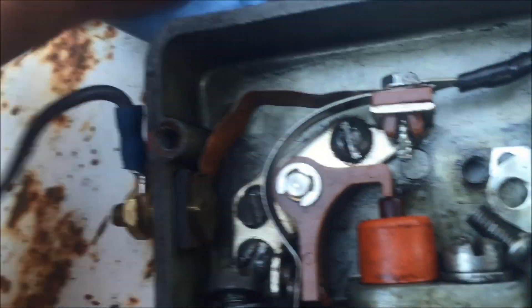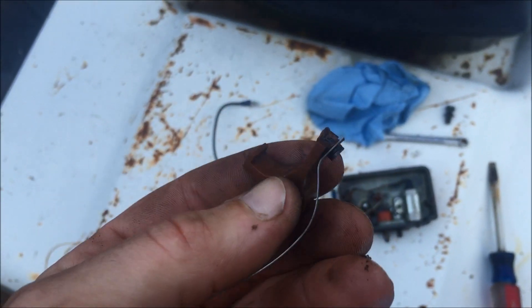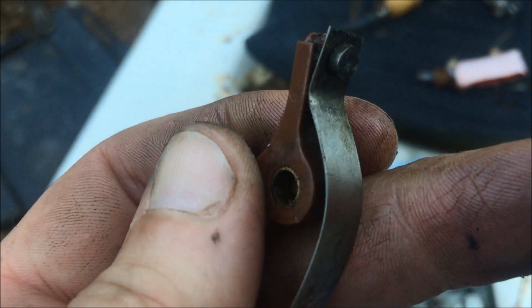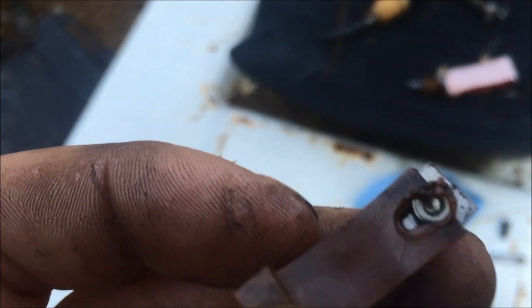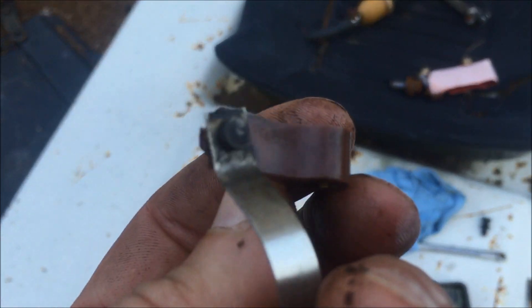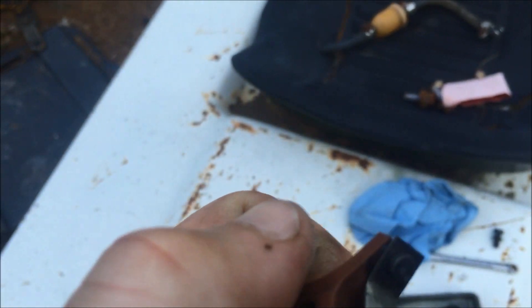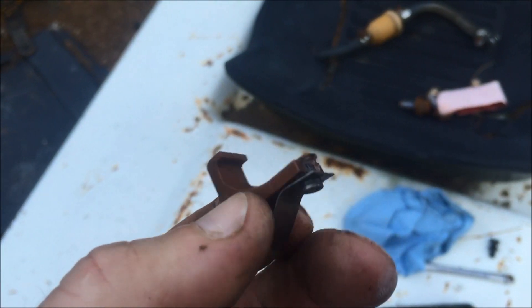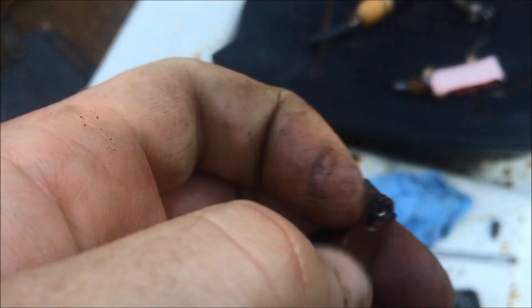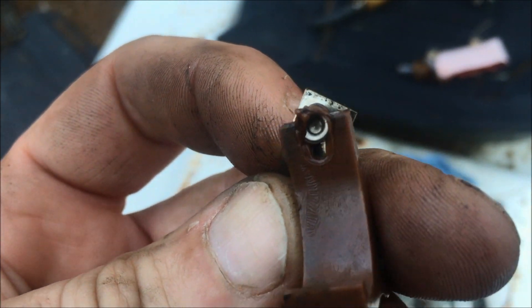It looks like the actual points are broken — they're melted. Yes, that's the problem. The thing is melted — look at that — and it's slid back a hair so it's not in the right position to contact the other points. Why did it melt? Is it my hot rod ignition that caused it or something else? I really wish I could make an electronic ignition for this engine with a crank trigger — that would be my dream. But I've got to get new points now; there's no way around it. You can see that big glob of melted plastic on there, and that's really the problem.